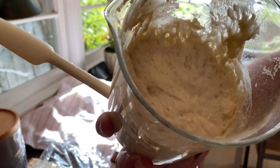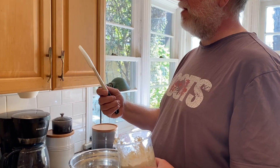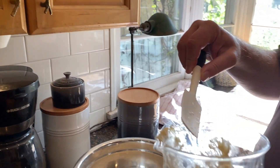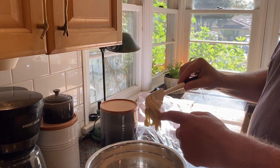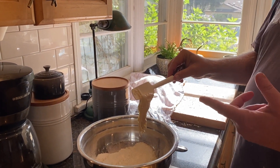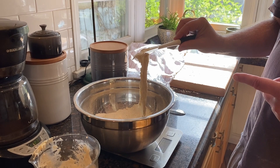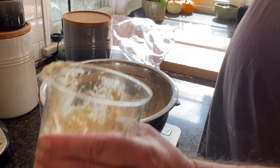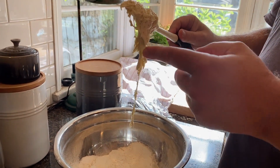I've wet down my rubber spatula — you can see a couple beads of water — it just makes the starter a little less sticky. I need to add 50 grams of starter. I like to put it right into the bowl with the flour because it's so sticky that if I pre-weigh it separately it gets stuck in the bowl. I'm at 34 grams so I need a little bit more.